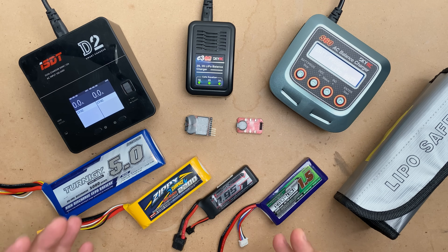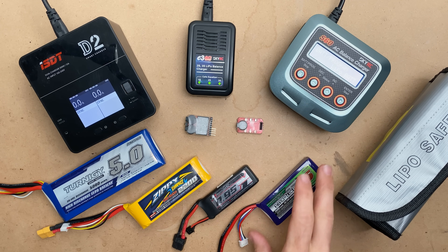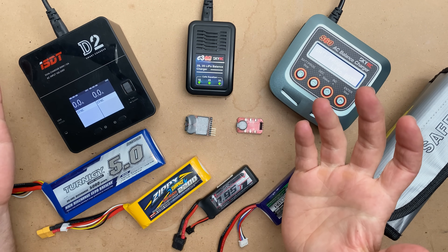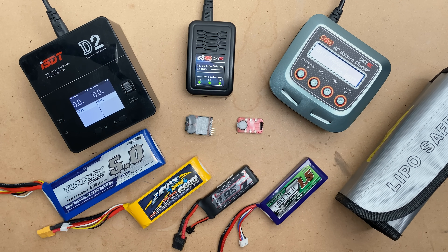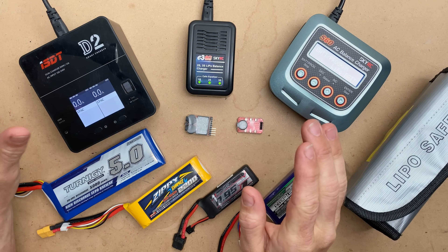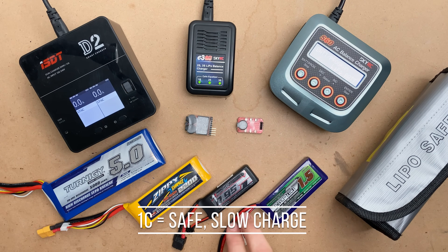Starting off with the most basic thing: the first thing you want to do is look at your manual for your battery and determine how fast you should be charging it. You never want to charge your battery faster than you need to — it will increase wear on the battery and can be potentially dangerous. You are always safe with any LiPo battery doing 1C, and that is pretty much universal.